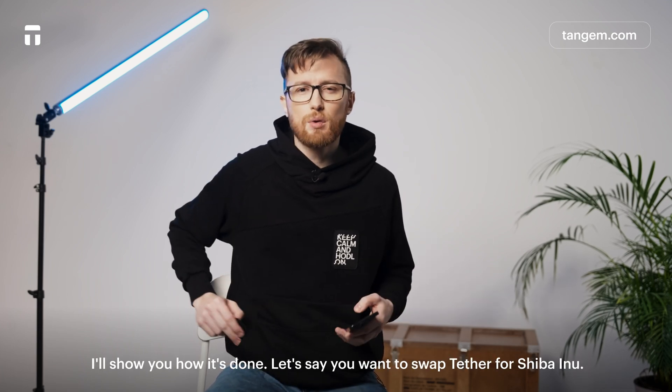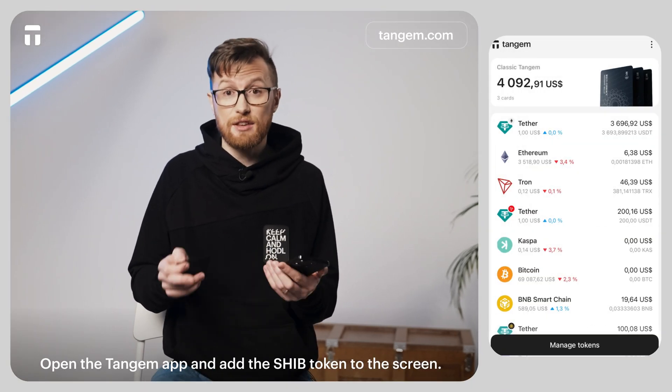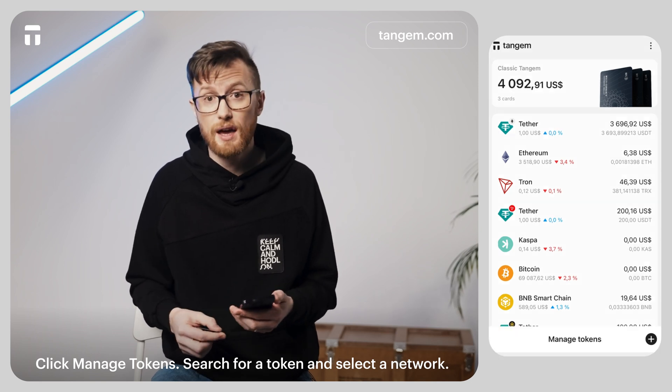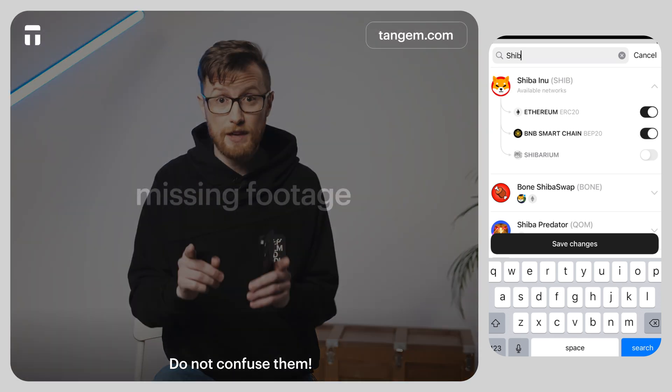Let's say you want to swap INA for Shiba Inu. Open the Tangium app and add the SHIB token to the screen. Click Manage Tokens, search for the token and select a network. Do not confuse them.